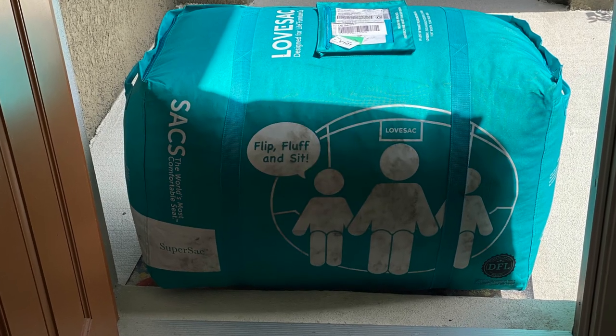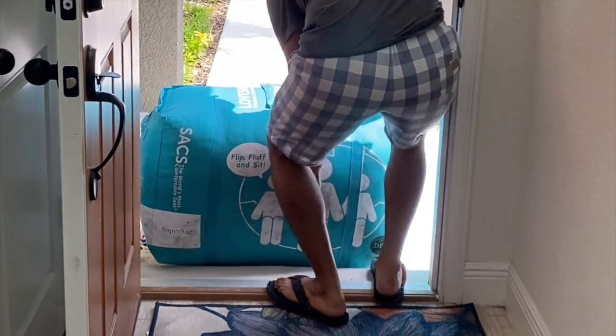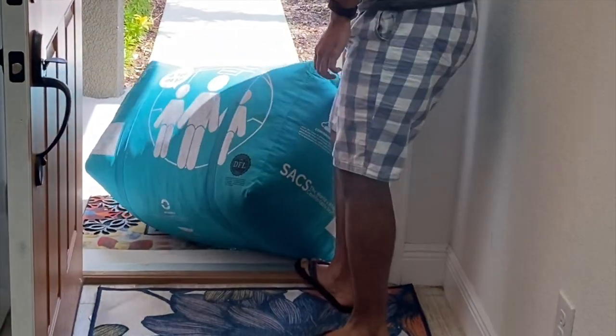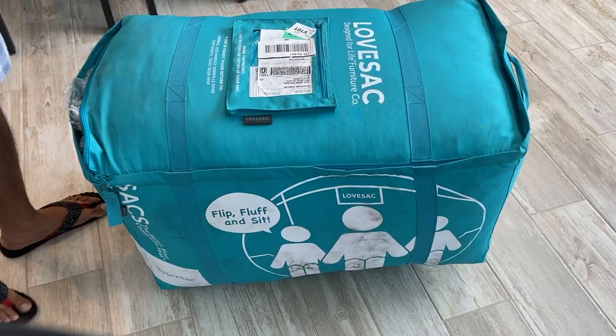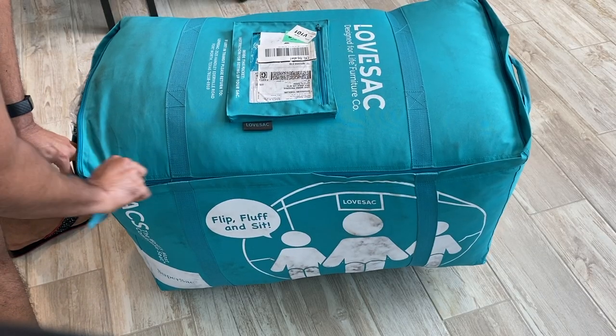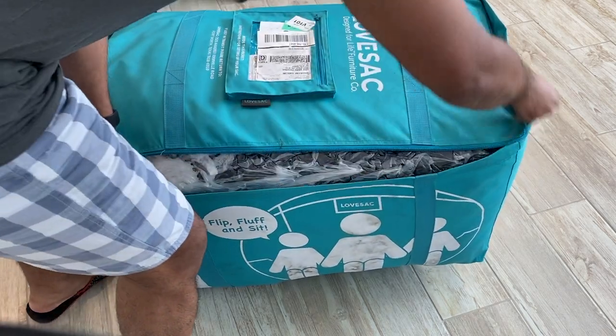We tried Lausak at a Costco warehouse special event for the first time, and this thing is incredibly comfy. You can purchase Lausaks on the company website. As far as shipping is concerned, it's free. When shipped, they are compressed to almost one-eighth of their actual volume and shipped in a duffel bag.